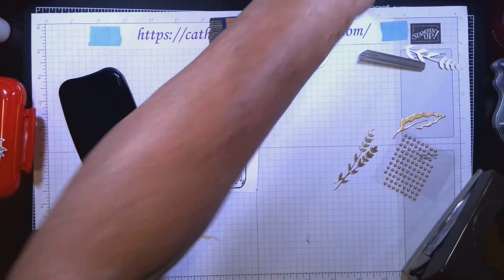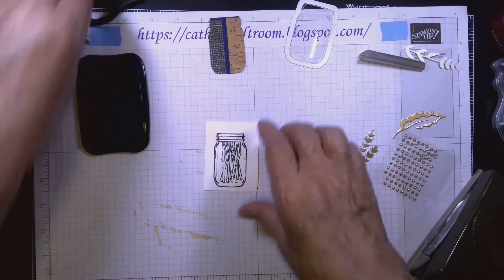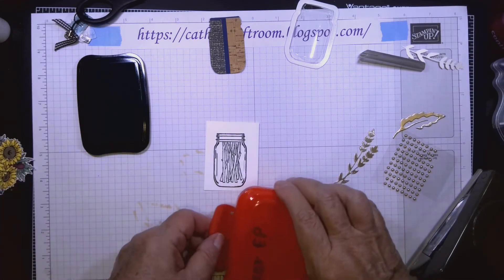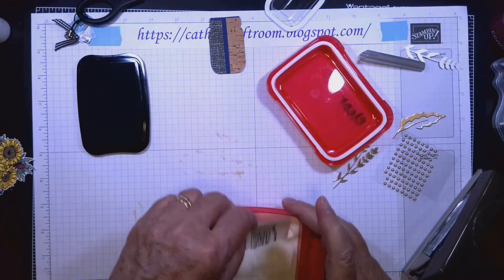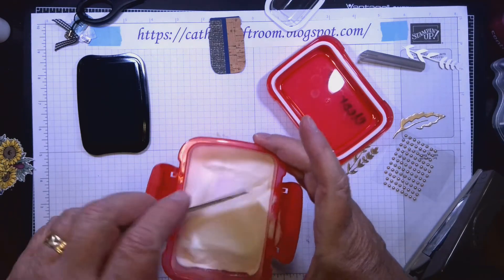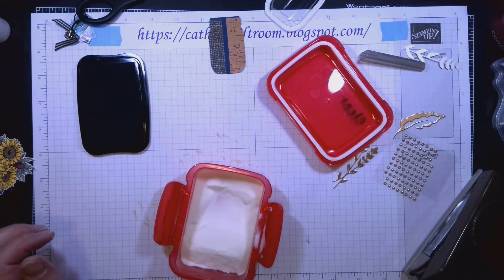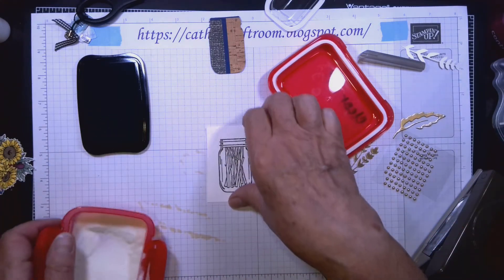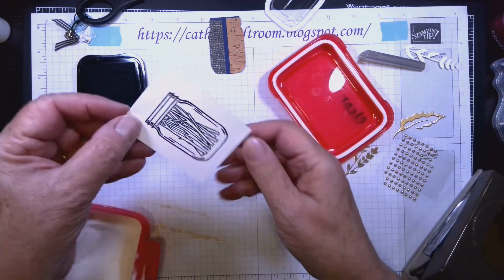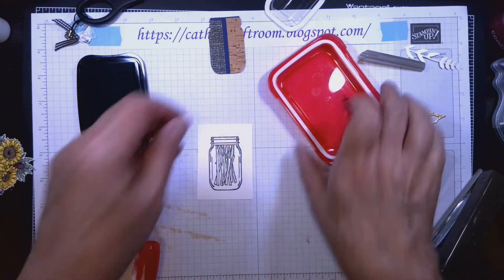I'm going to put this into the embossing powder and tap off the excess. I'm not going to emboss it right now because it's noisy — but here's one that's already been embossed. You can see the shiny, deep black image.